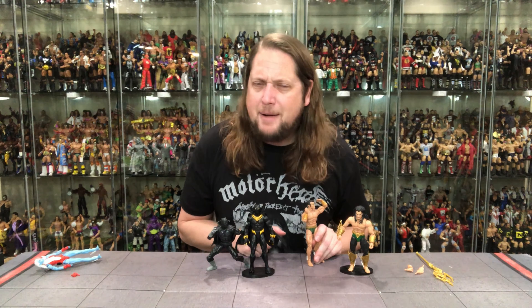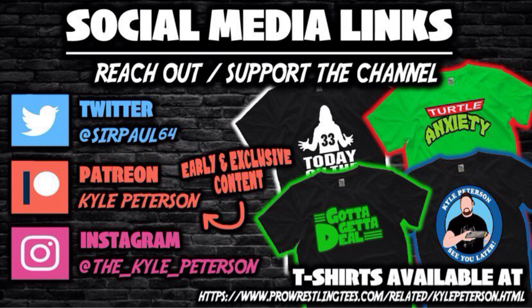A lot going on on the Patreon — best of all, you do support the channel. You can support the channel at pressandtees.com, search Kyle Peterson. Don't forget social media: SirPaul64 on X, and underscore Kyle underscore Peterson on Threads and Instagram. For Namorita, Namor, and the Black Panther — I'm Kyle, see you guys all real soon.